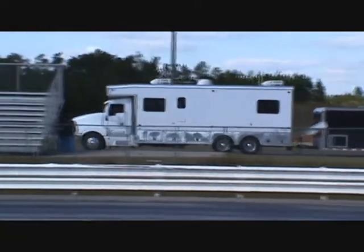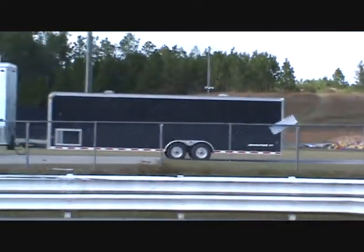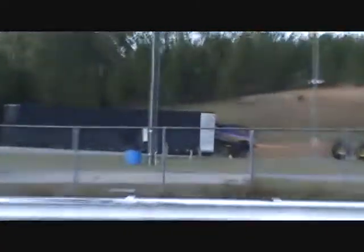He's got a nice rig, doesn't he? Look at that. Too bad he doesn't have his name on the side of it. Here comes the monster truck!